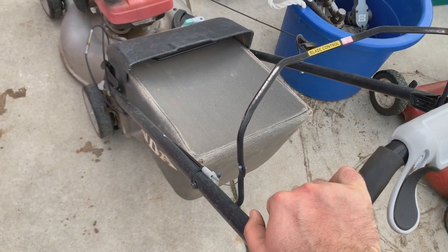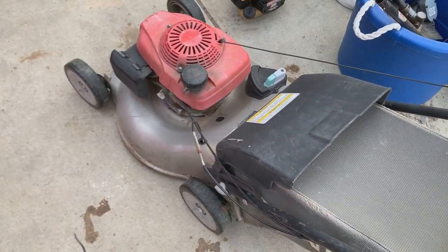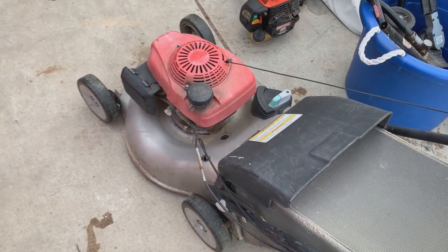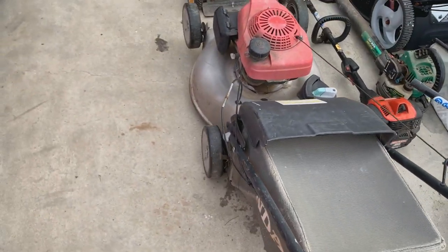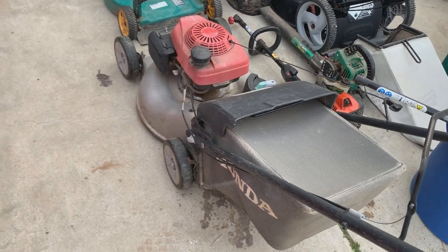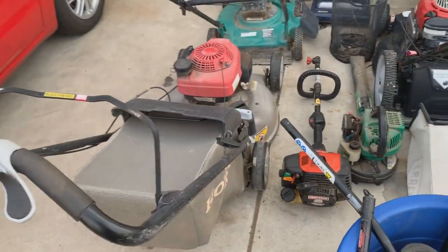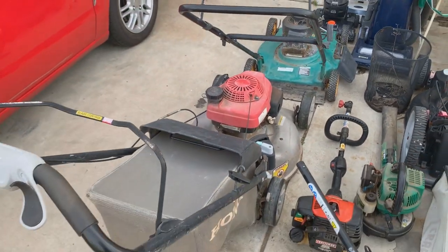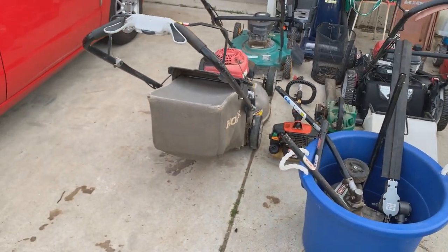I love these Hondas — I've never had any issues with them. Some people have, but every single one I've worked on or everyone I've talked to that's had one has loved them. This will be a fun project to refurbish. Hopefully those wheels aren't too expensive — if not I'll buy some new treads or new wheels, but I think the whole thing might be expensive.